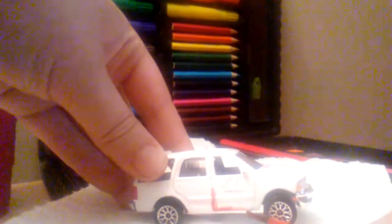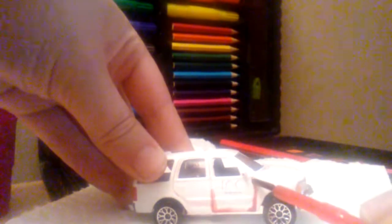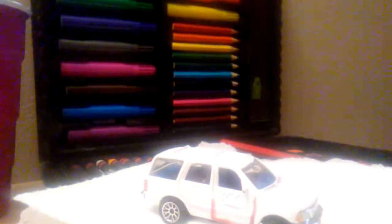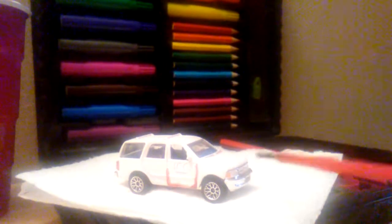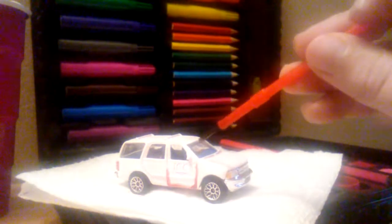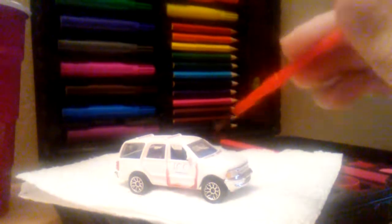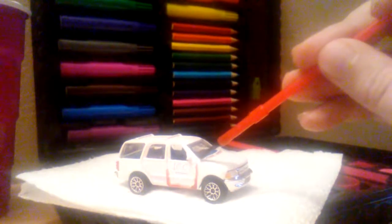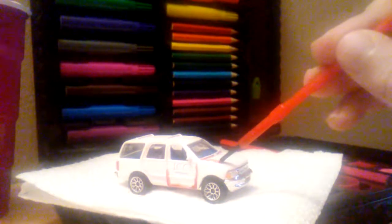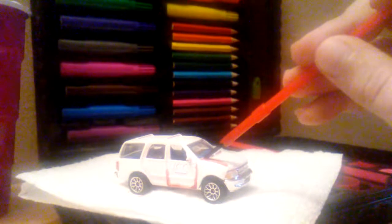It will take two to three hours to dry. It is recommended to put a little towel or paper under it until it dries, in case any paint falls off. If you're painting on a rug or a nice table, you don't want to get messy — just a heads up so you don't get in trouble.